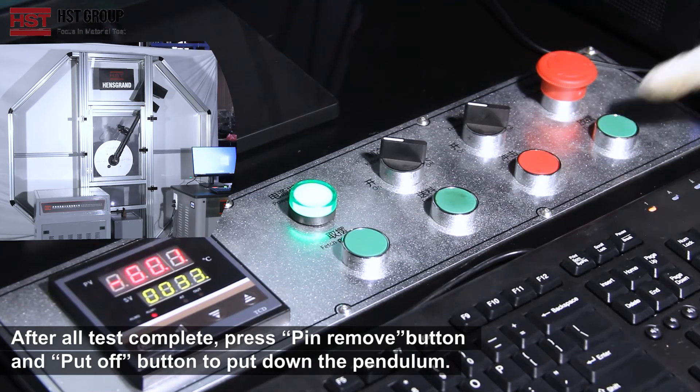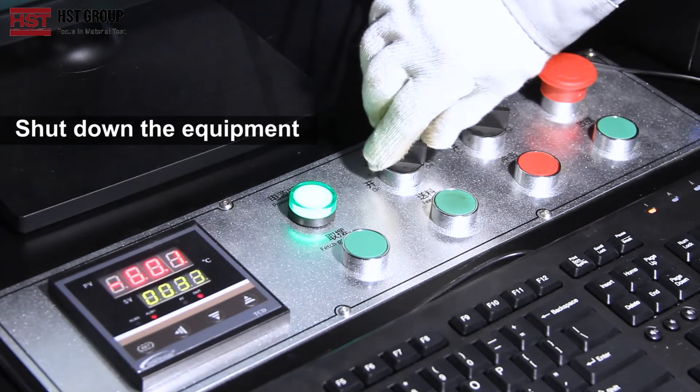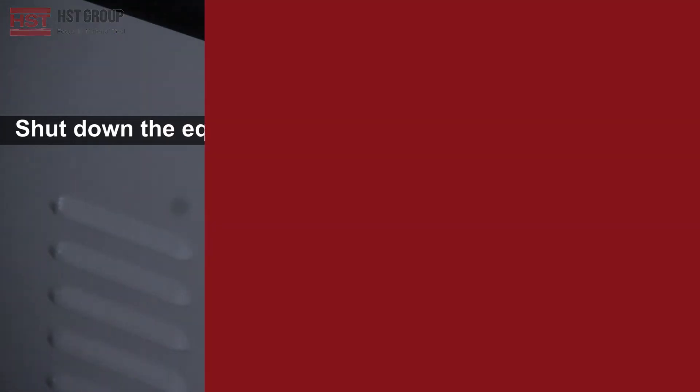After all tests are complete, press the Pin Remove Button and the Put Off Button to put down the pendulum. Shut down the equipment.